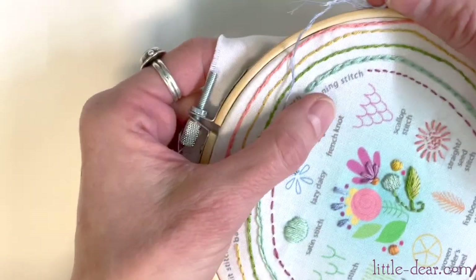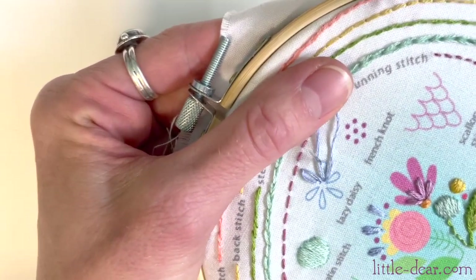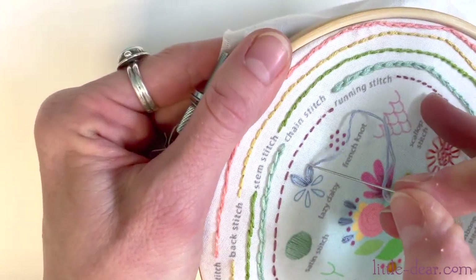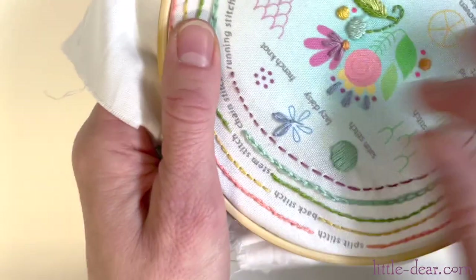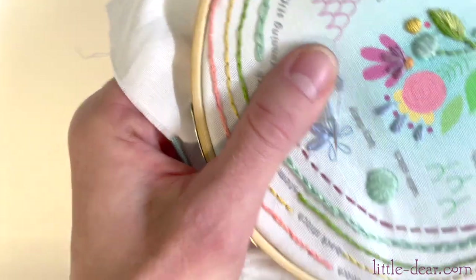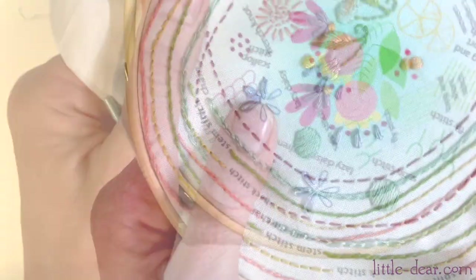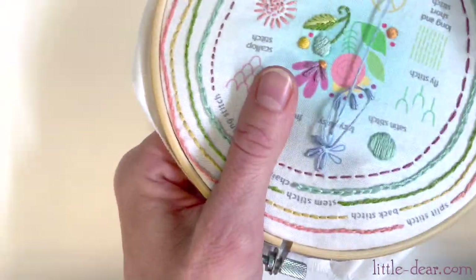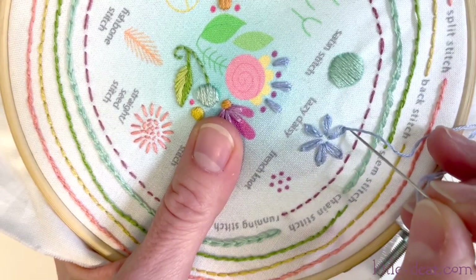Lazy daisies make perfect little flower petals — you can stitch several in a circle. If your petals start to close up or just look like straight stitches, just keep your loop a little bit looser; don't pull it quite so tight. And there's our lazy daisy flower.